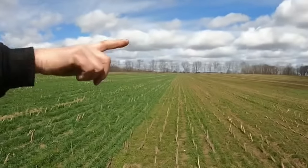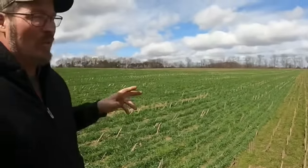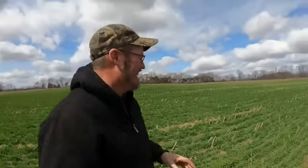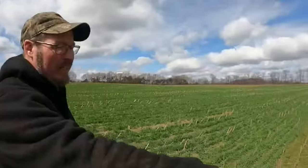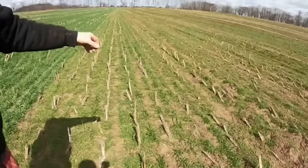They're in another field — this field had corn that was chopped off last year. You can see where the corn stalks are. What they did was no-till two different types of cover crop in here. On the left is cereal rye, and on the right is ryegrass — the variety is called Cold Snap, which is supposed to be a more aggressive annual ryegrass.